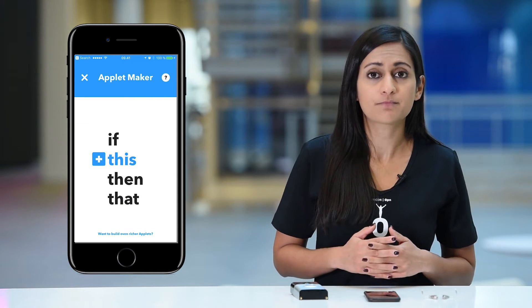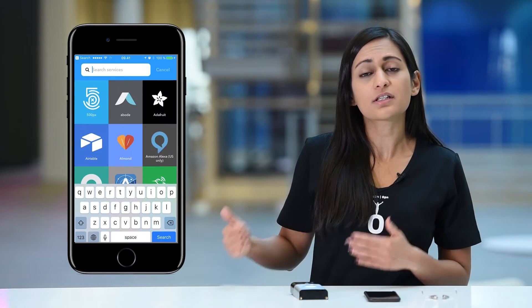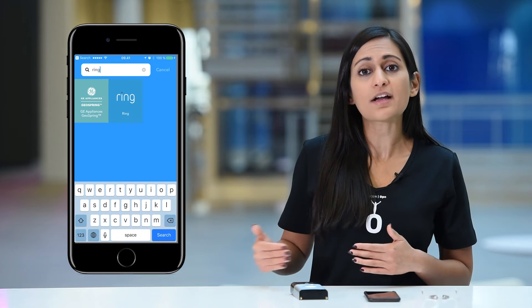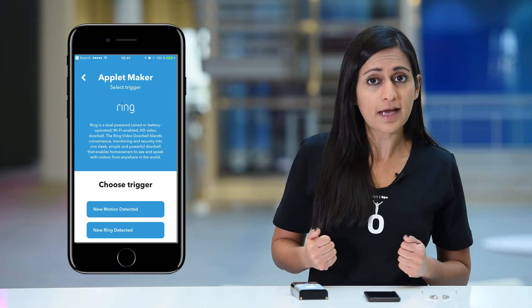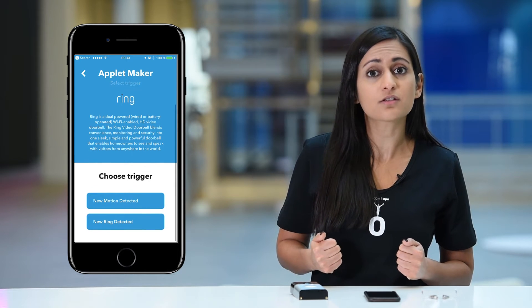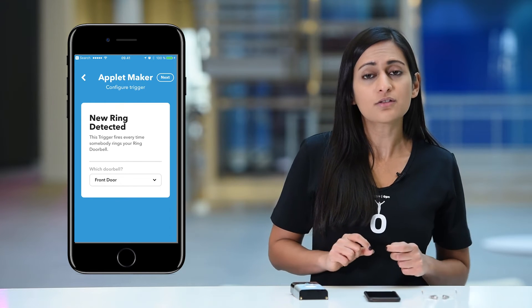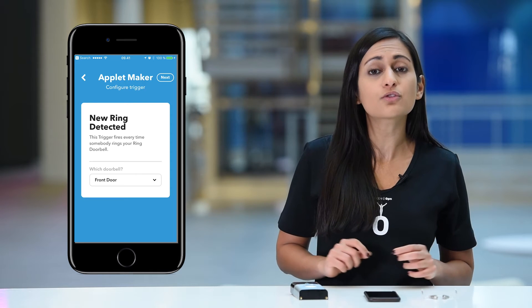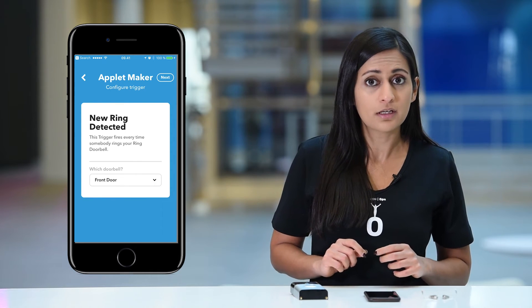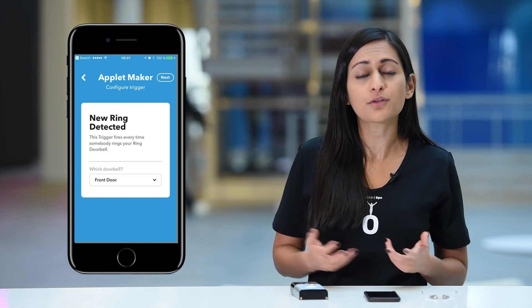Now we have to specify what we want the hearing aids to react upon. Tap the plus sign and search for Ring. I would like to hear when the doorbell is ringing, so I select New Ring Detected. If this is the first time you've created an applet with the doorbell, the IFTTT system will need to know how to connect to your particular doorbell. To enable this connection, simply tap Connect and enter the account information you used when creating the Ring account. This way, you'll allow IFTTT to connect to your doorbell and get the ringing notification.